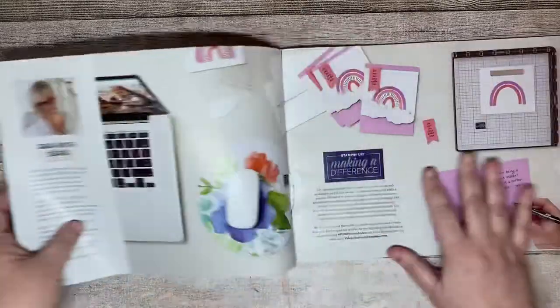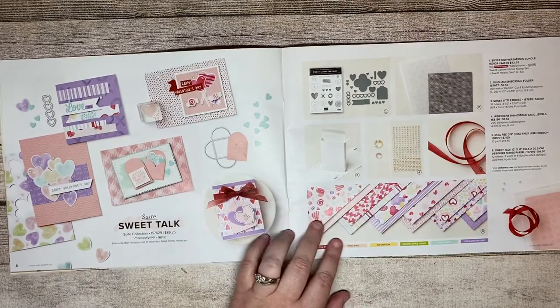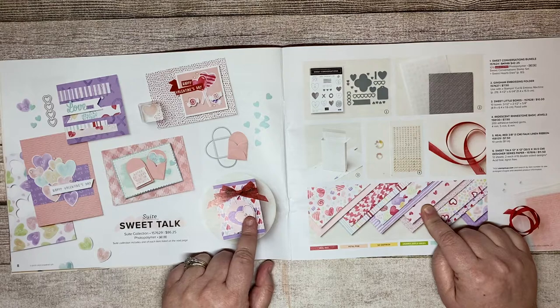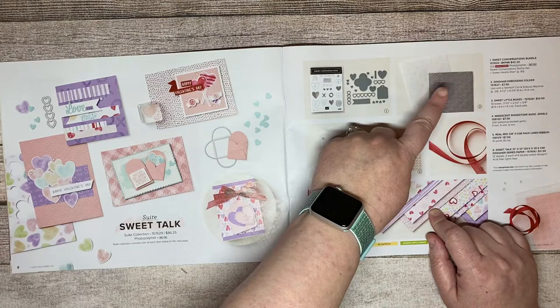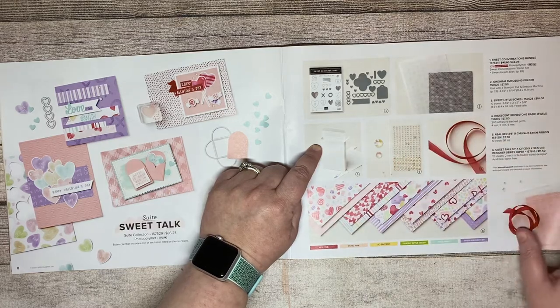Let's move on to the mini catalog. This is the Valentine's set — there are actually a couple of Valentine's sets, but this one on page eight is called Sweet Talk. These are conversation hearts, which are really awesome. This suite comes with the stamp set, dies, a gingham embossing folder, fun little boxes, embellishments, ribbon, and gorgeous paper.